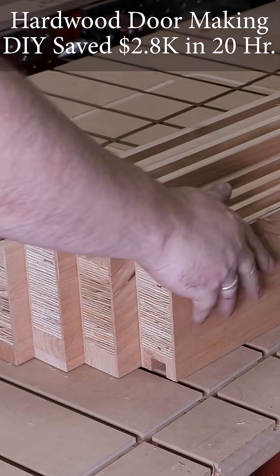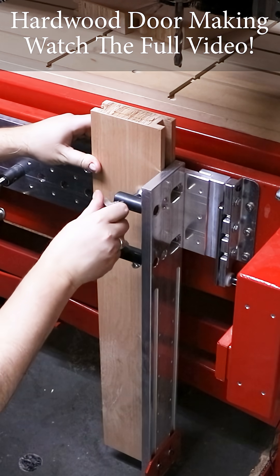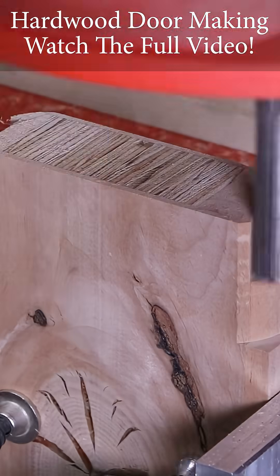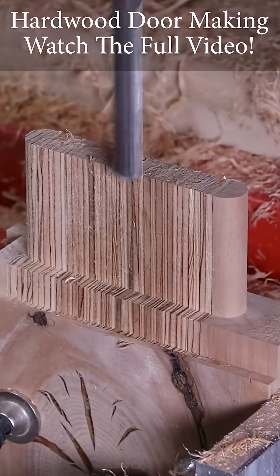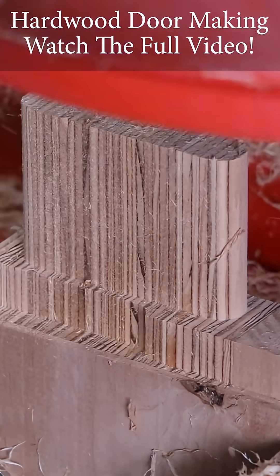After cutting the dados, I was able to take these rails over to our other vertical workstation to machine the tenons that I needed. Being my first door that I designed and programmed, it took me about six hours the first time — granted, I had to reprogram this three different times as I was figuring things out.